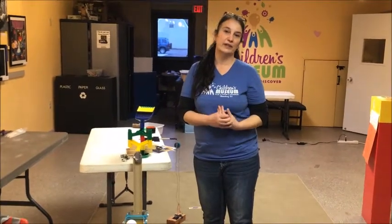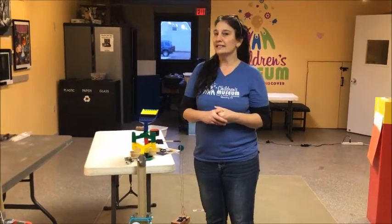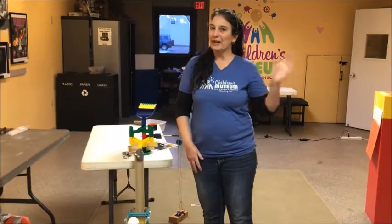We cannot wait to see what you guys come up with. This is Dr. Ginny saying bye for now.